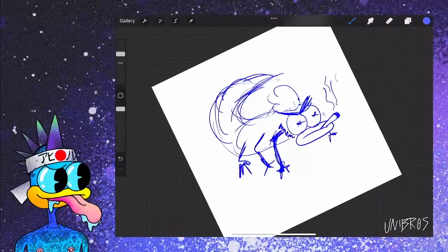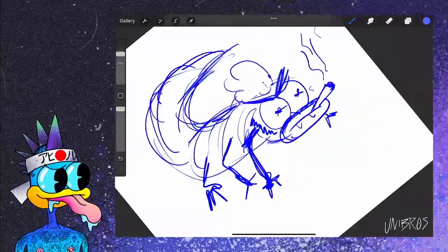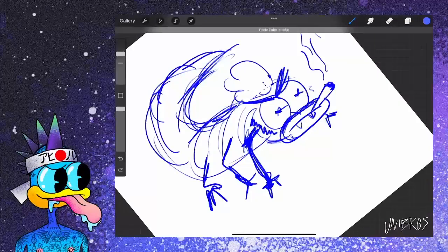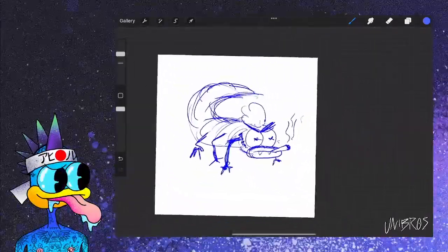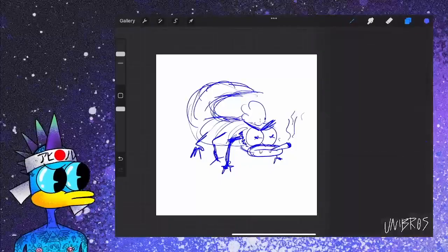Got that stinger. Give him a little fangs. There you go — you got a scorpion. Let me color him with the marker.